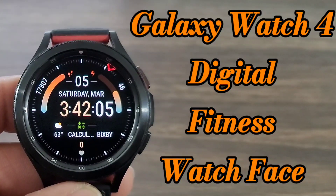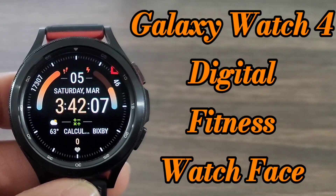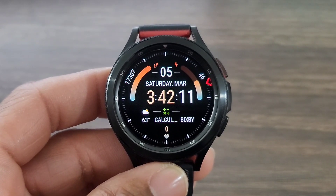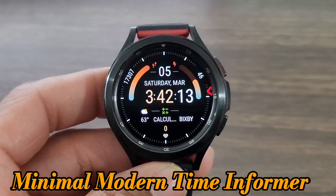Hey, what's up guys? Welcome back for another video on the View and the Hugs World. We got another nice watch face design for you guys to check out for your archives. The name of this watch face is called Minimal Modern Time Informer, and this watch face is by Mavian.